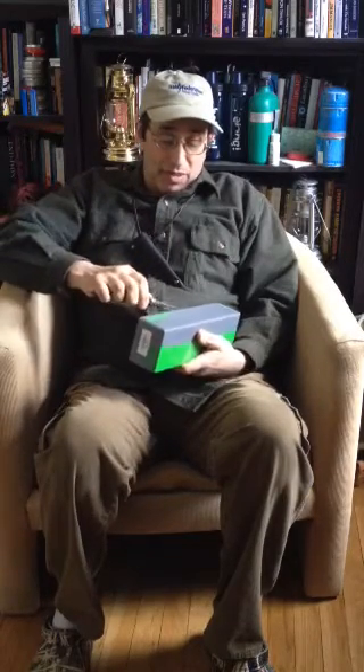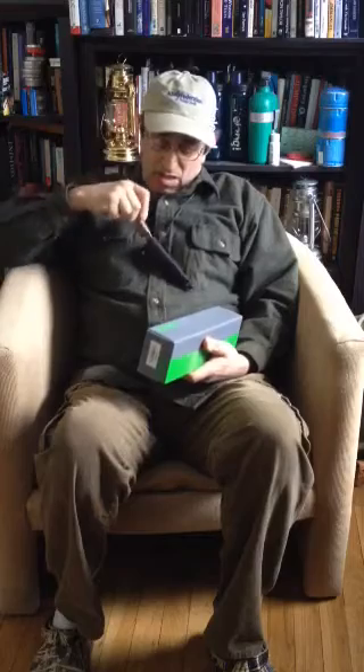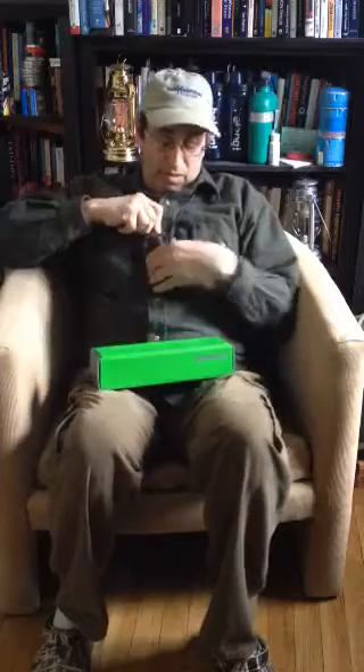I have a couple of other Schrades and I've always been very pleased with them. This is the Schrade 42, which was just released — I would say within the last month or so. I ordered mine through Amazon.